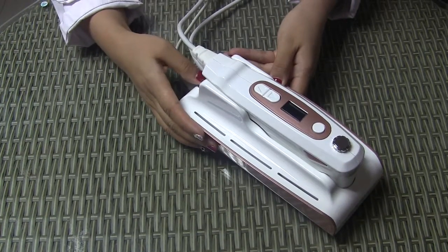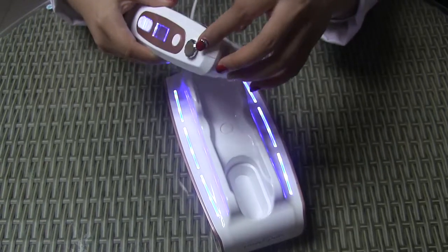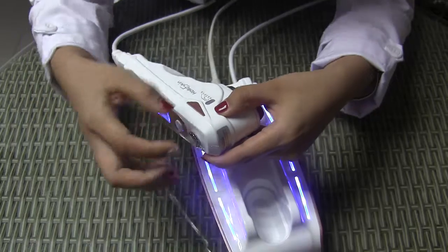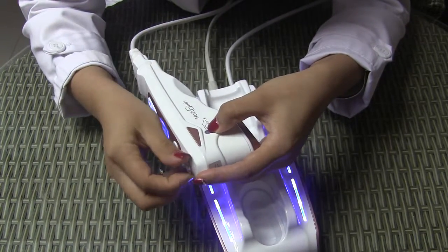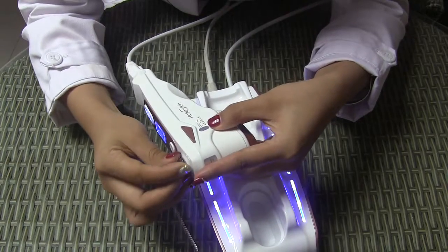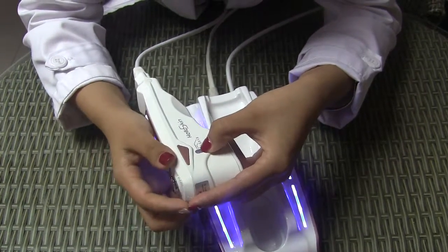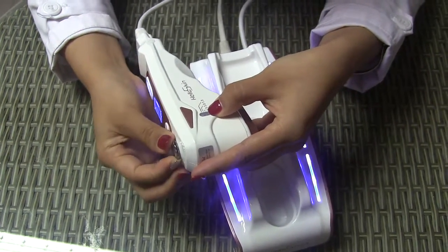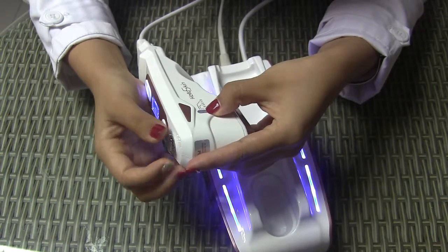First, press the power button to turn the machine on. This button is used for adjusting the depth tips, and the red line indicates the current depth. It is now at 1.5. We adjust it to 3.0 — you can see the red line equals 3 — and then we adjust it to 4.5.